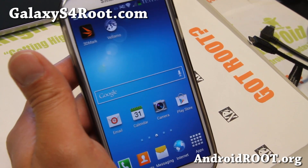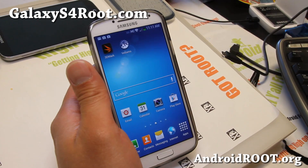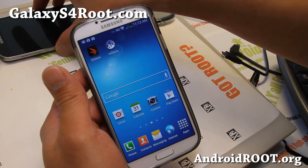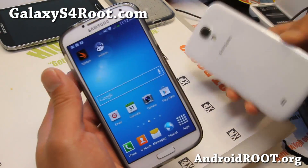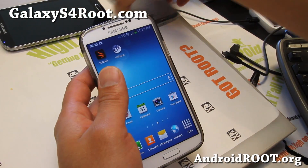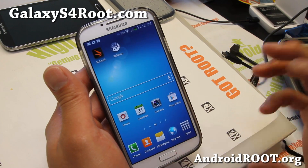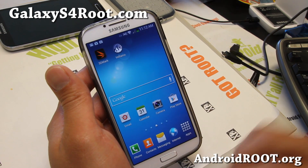Hi folks, it's Max from GalaxyS4Root.com. Today I'm going to show you how to unroot your Galaxy S4 back to completely stock. You can do this on any Galaxy S4 — I've got the T-Mobile here, the International GT-I9500, and the AT&T version. You just need to download the correct stock firmware and I'll show you how to do it.